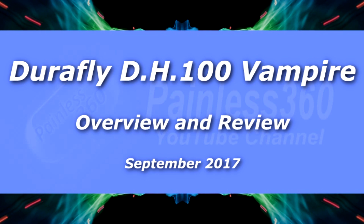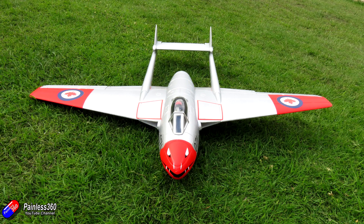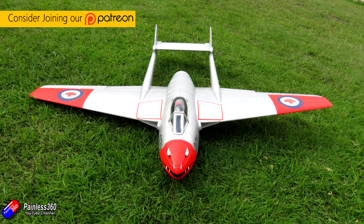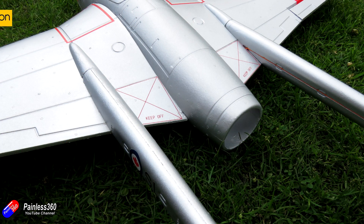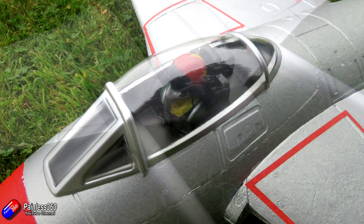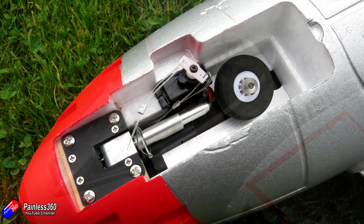Hello and welcome to the video. In this video we're looking at the latest version of the Vampire from Hobby King. This is a model I've actually had for quite a long time but it has had a couple of tweaks and changes. This version in the Canadian colours has been available for a couple of weeks now so we've had a good chance to take it out and put it through its paces. I want to talk about the model, show you how to put it together, give you some tips and tricks, talk about how it flies and give you my review at the end.